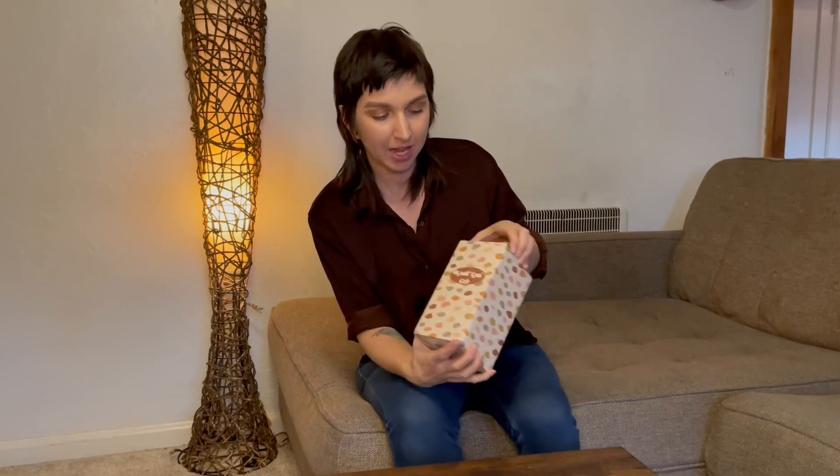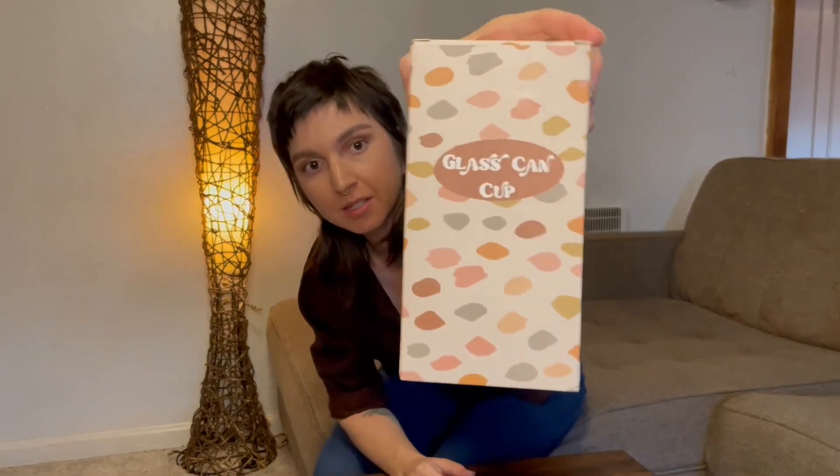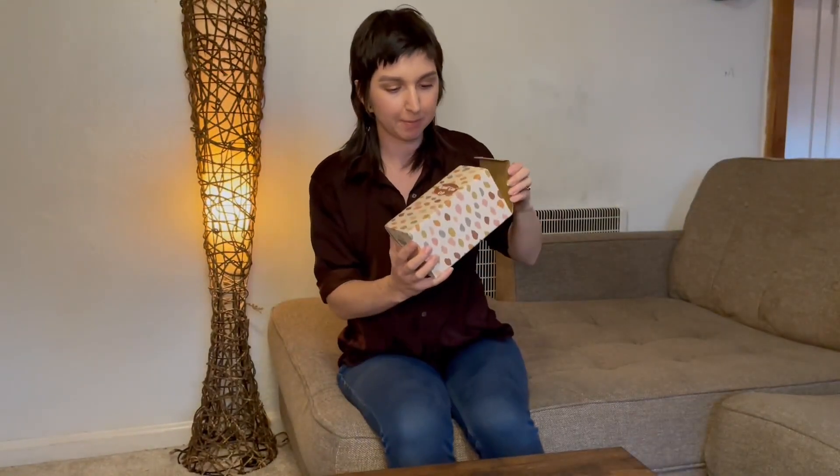Hey guys, I just got this new mason jar cup and this is a book lovers theme. I just wanted to point out before I open it up how cute this box is. Love the colors, love the design — it's almost like a leopard, kind of a pebble print.